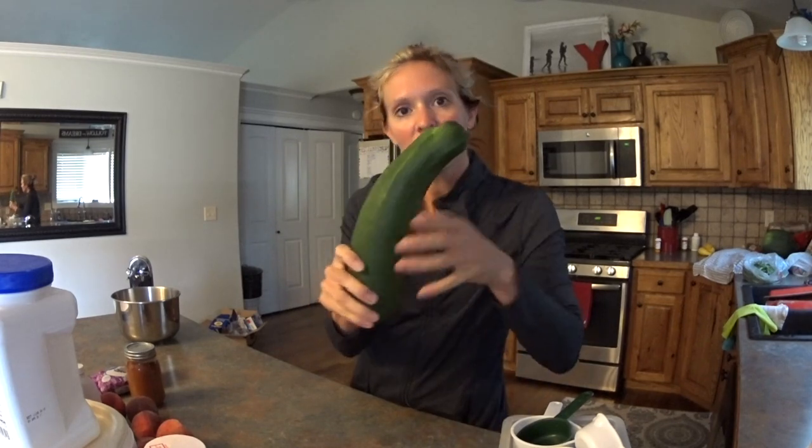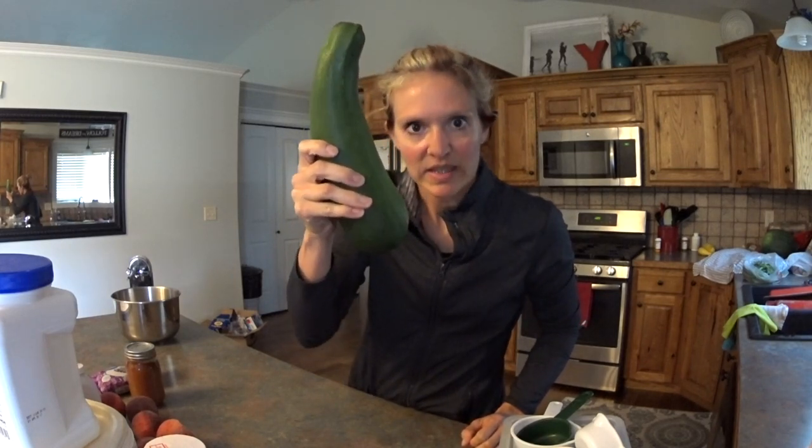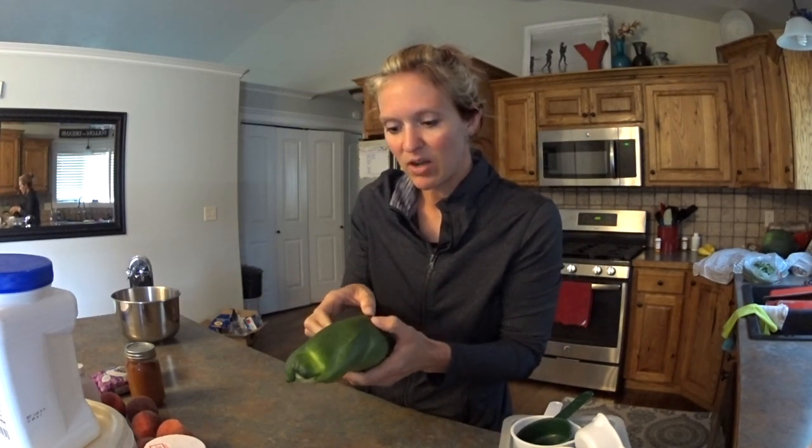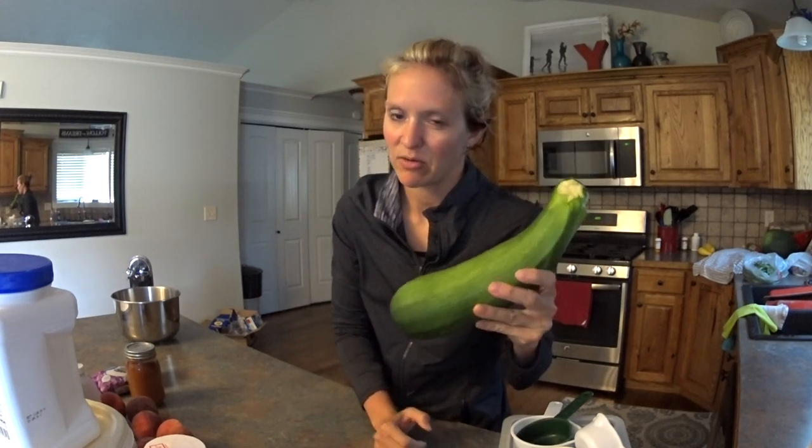I cannot tell you how many of these I have been given this last week. I mean look how huge this thing is — it's like bigger than my face. I've probably been given 15 this size, and once they get this big they're not wonderful to eat anymore, so we've got to do something else with them.